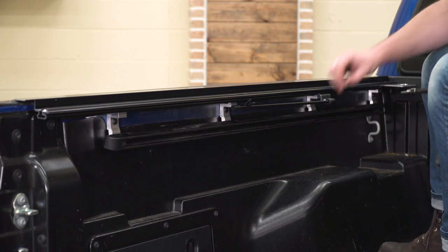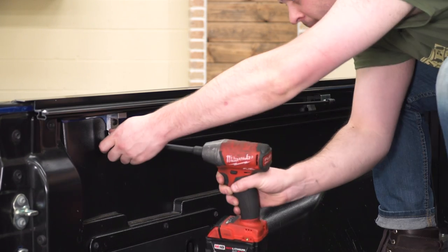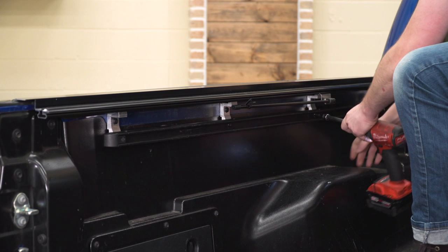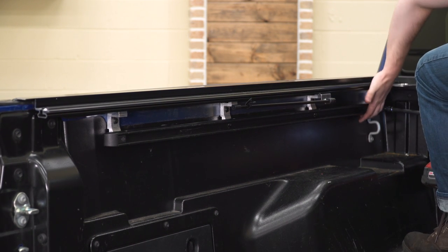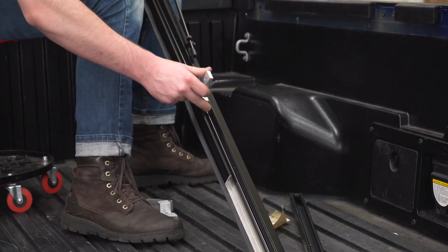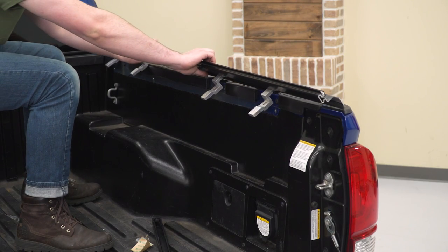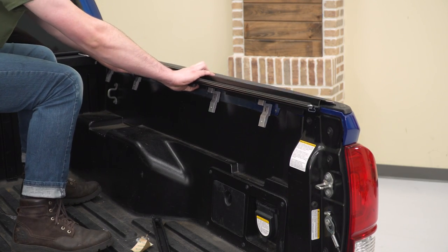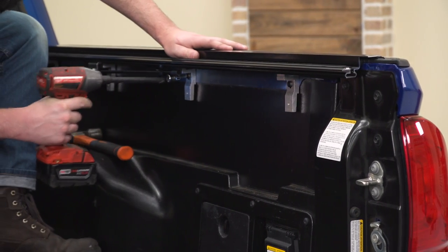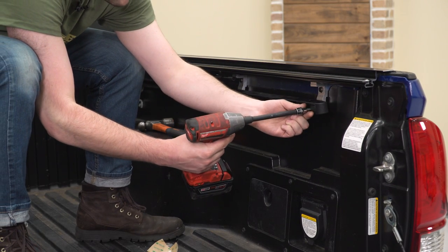Now we're just gonna use the smallest T30 bolts included in the kit and we can re-secure our factory rail to the new mounting brackets — you can see that gets relocated about an inch lower. Now we're gonna jump over and do the same thing for the other side, starting by installing our new clamps. We're gonna come in at a 45-degree angle, push that as far forward as we can, then rotate that down into place and secure it with our new bolts. Then we're gonna reinstall our factory rail again with the shorter T30 bolts.